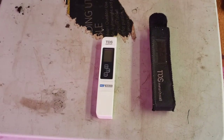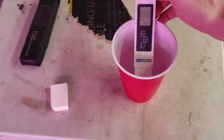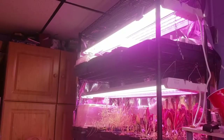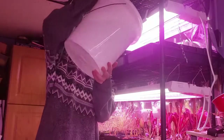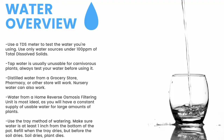Next up, water. First thing you need is a TDS meter like this — it'll measure the total dissolved solids in your water. You need water with under 100 parts per million of total dissolved solids for carnivorous plants. Here you can see my tap water comes in at around 100 parts per million. My reverse osmosis filtered water clocks in at 12 parts per million. To water, I use the tray method, watering from the bottom of the pot. I fill these trays one to two inches up the pot and refill once the trays dry but before the medium dries. Make sure to have a TDS meter and only use water under 100 parts per million. Tap water is usually unusable, so make sure to test it before use.